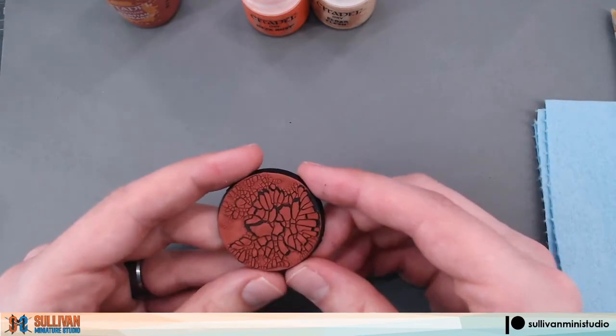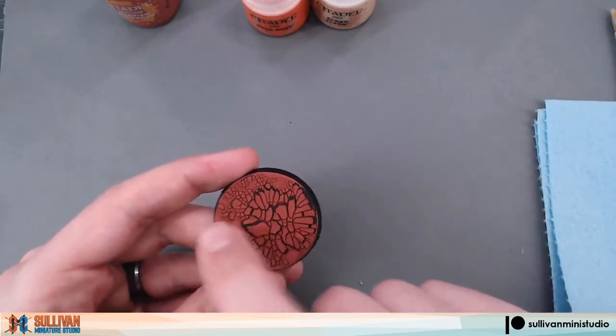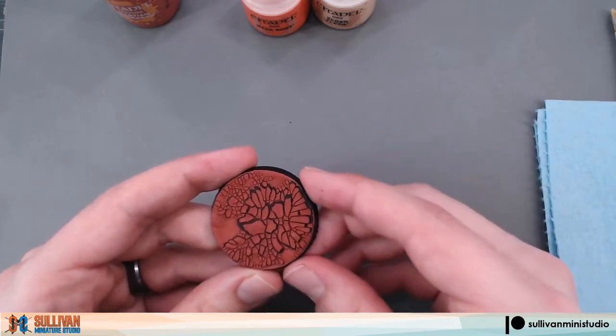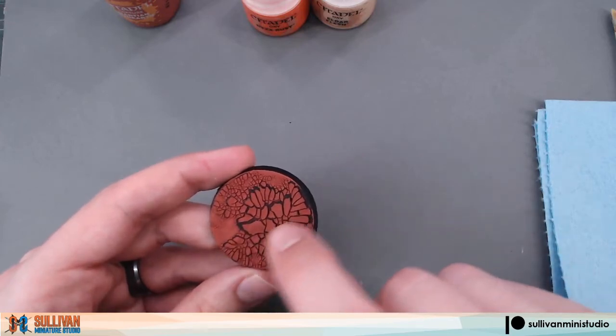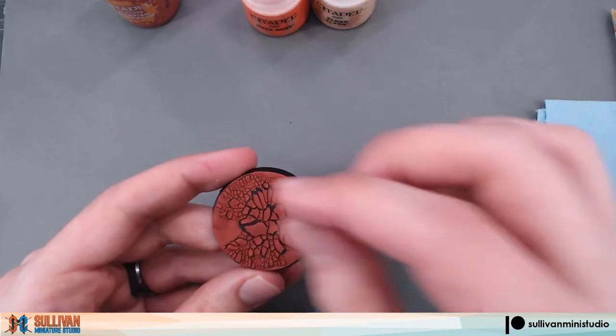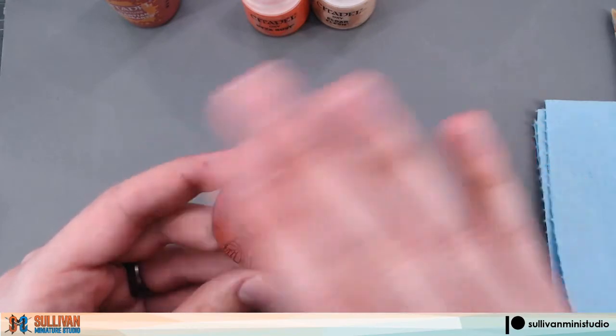Now that our base is dried you can see the larger cracks and the smaller cracks that formed depending on the thickness of our application. These larger cracks are more fragile so do be careful with this. You can add some watered down PVA glue to help hold them in place.